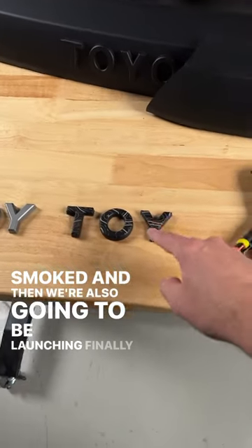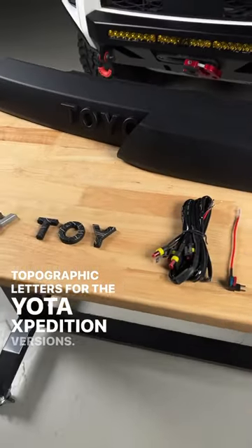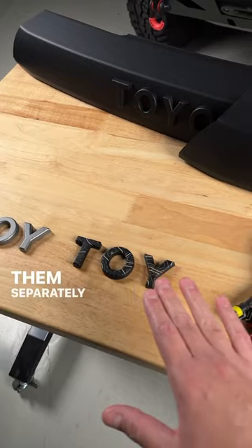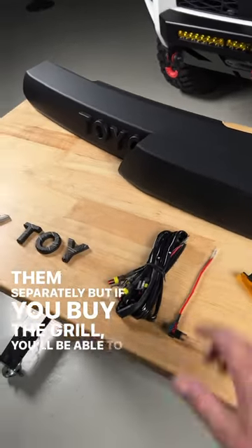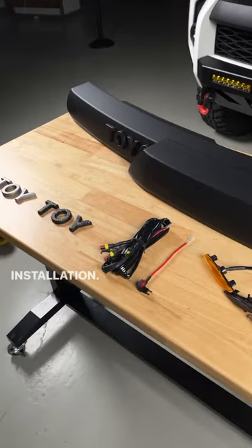We're also going to be launching — finally — the topographic letters for the Yota Expedition versions. These aren't going to work with OEM, so we're not going to offer them separately, but if you buy the grill you'll be able to add it in the dropdown. So stay tuned for the updated overview video and installation.